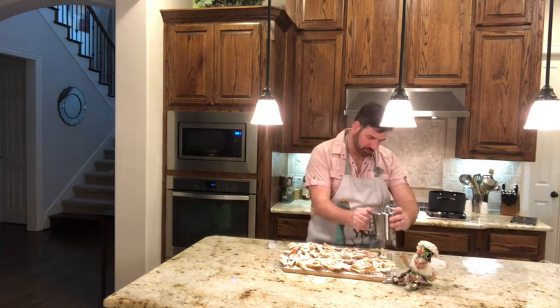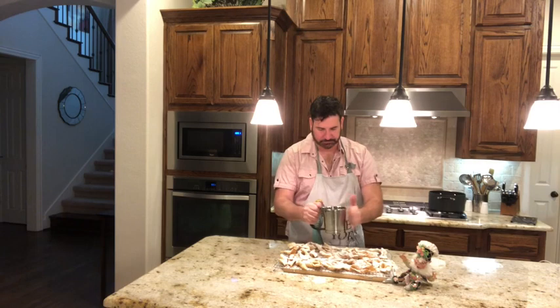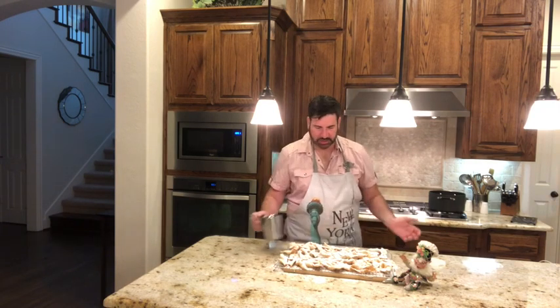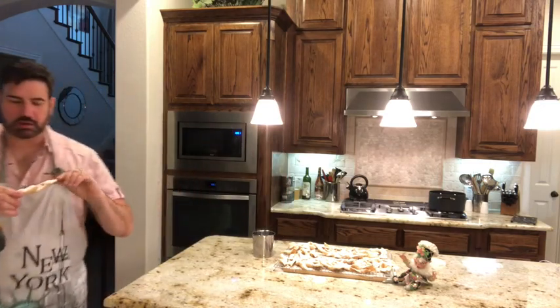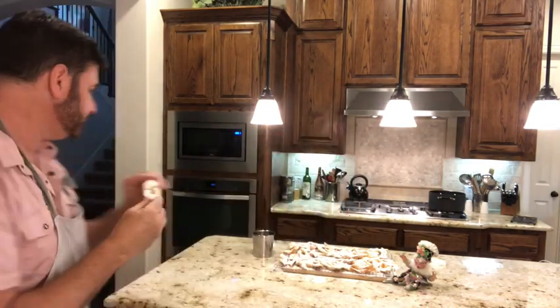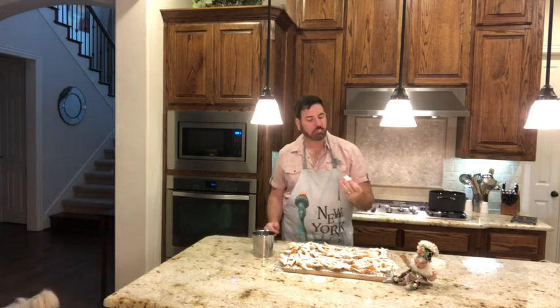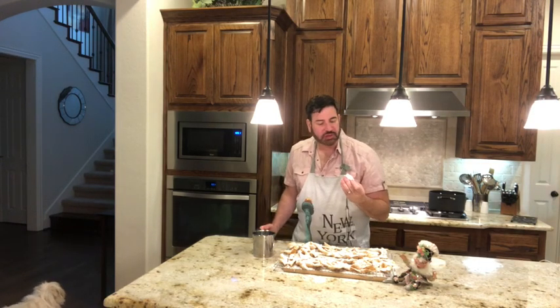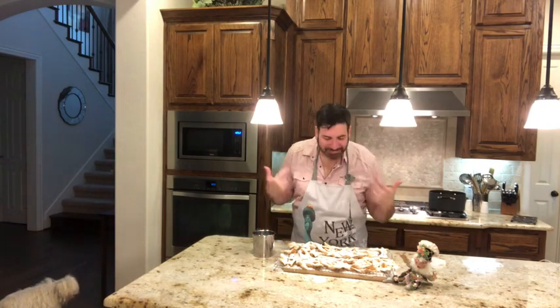The elf didn't do too much — I did most of the work! These are a little labor intensive to make, but it is so worth it. Look at them — they look so good! They're nice and flaky, and the powdered sugar really gives them the sweetness. So good. I definitely want another one!